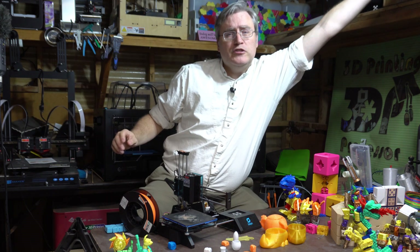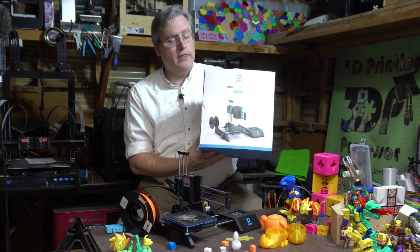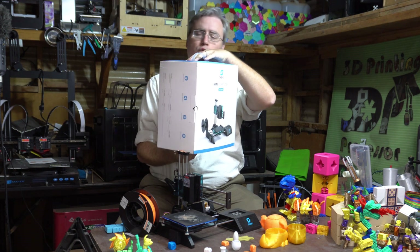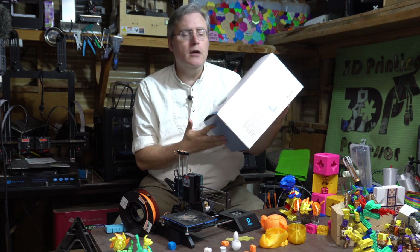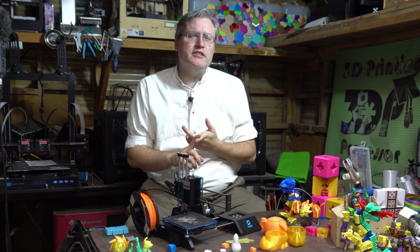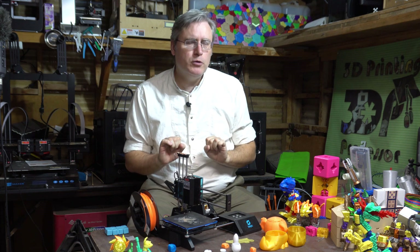Selpic has absolutely got the first impression down pat. Their packaging is retail ready — you could just see this on a shelf and go 'oh yeah, I want to buy that.' This is so much better than the 3D printers that come in a cardboard box. This looks fantastic. First impressions, they figured it out. Good price and it looks good to begin with.